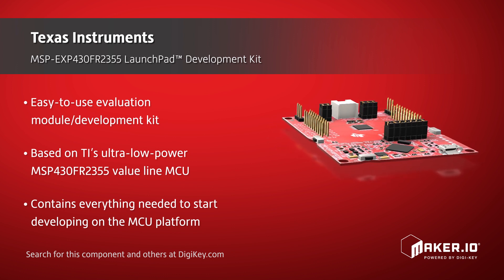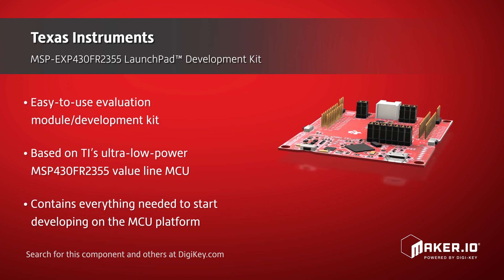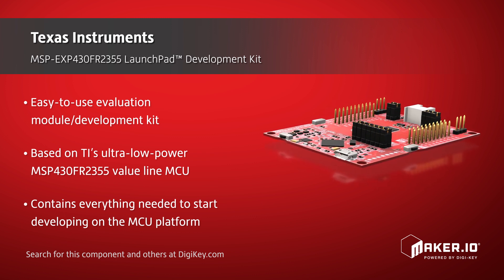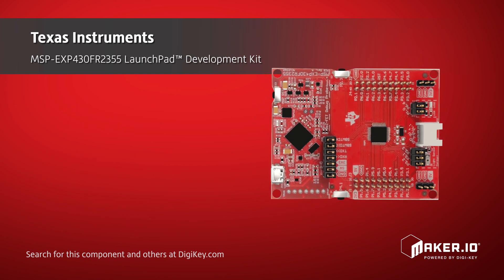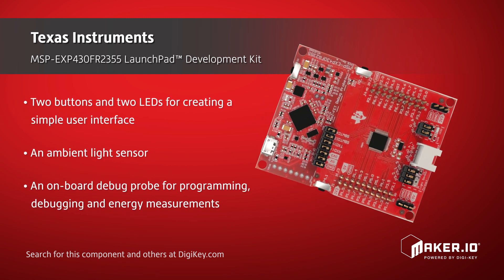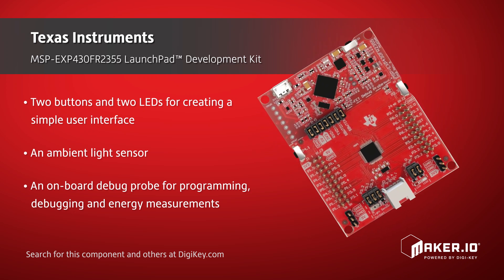The kit contains everything needed to start developing on that microcontroller platform. Some of the kit's features include two buttons and two LEDs for creating a simple user interface, an ambient light sensor, a connector for external analog sources, and an onboard debug probe for programming, debugging, and energy measurements.